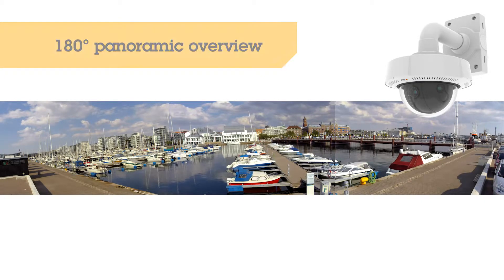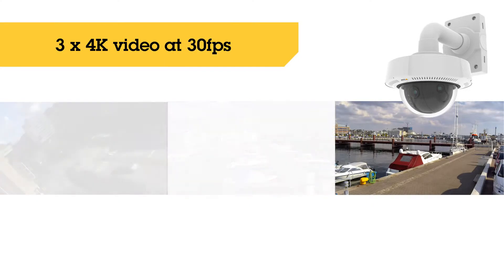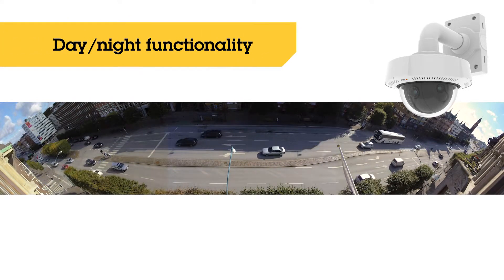It can film in ultra HD resolution at 30 frames per second for extremely sharp images. Smooth video of movements is delivered during day and night, both indoors and outdoors.